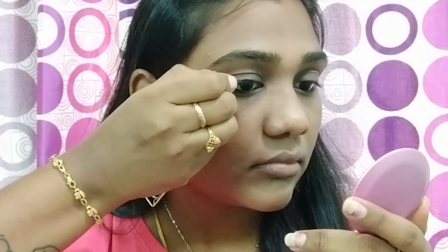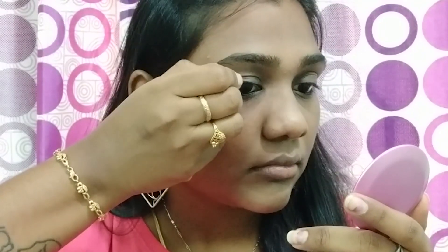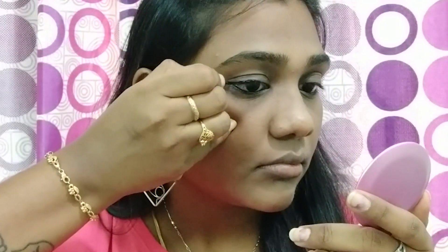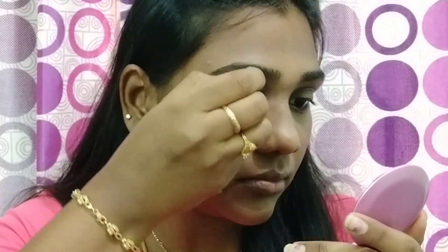The next step is eyeliner. I use Lact Me eyeliner — it is a very affordable and one of the best eyeliners. You can start with your upper eyelid. If you use a direct eyeliner, you can try a light winged eye, but you will need a little bit of a dense eyeliner.